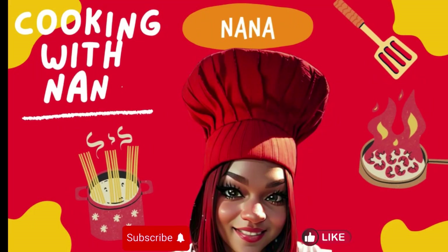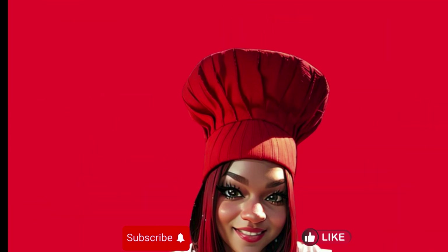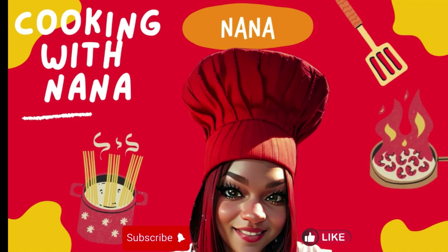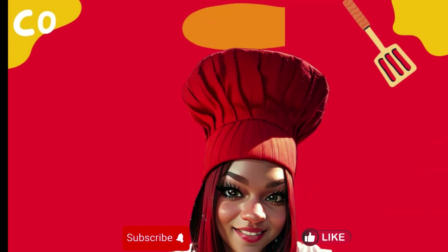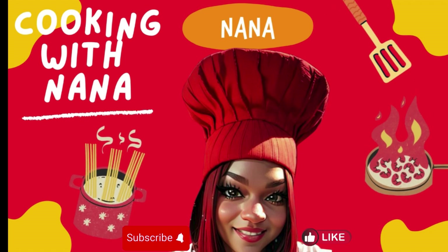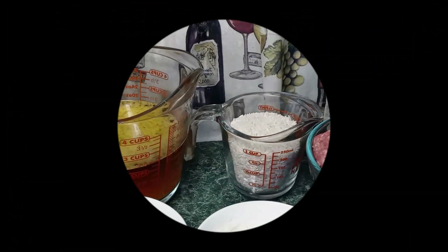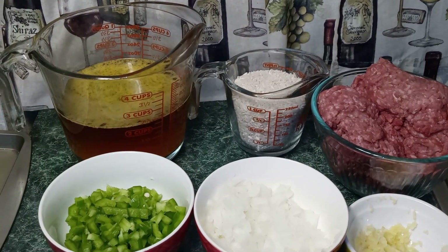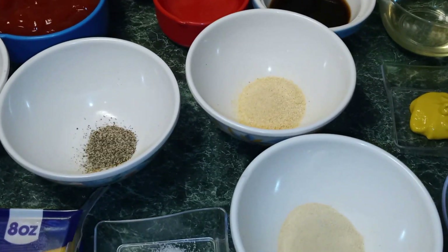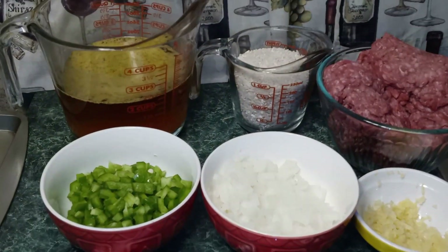Nana the Saucy Chef. Please subscribe to my YouTube channel. Hey guys, welcome back to my channel. This is Nana the Saucy Chef. Today we're going to be making Sloppy Joe ground beef and rice.